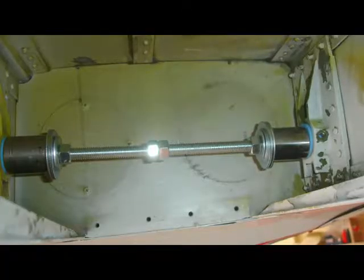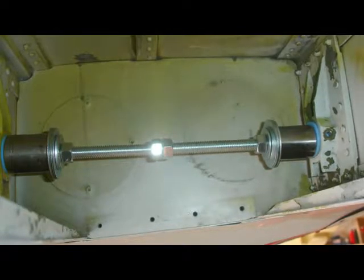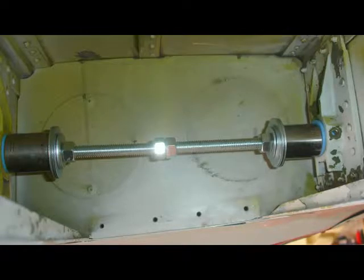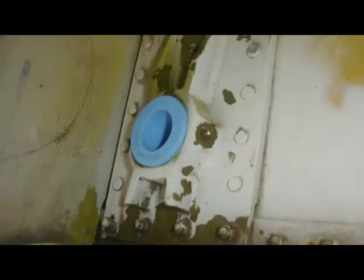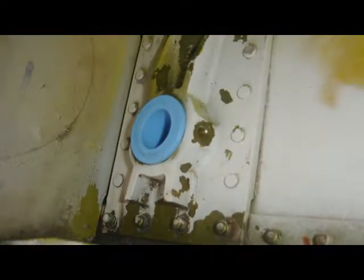Getting access to the back side of the main gear trunnion plates is not easily done, so here Jimmy's using a threaded rod to push both Aerotuff bushings into position. The nuts jammed in the middle are used to prevent the rod from turning. The trunnion main gear bush is seated with the flange containing the trunnion plate surface.